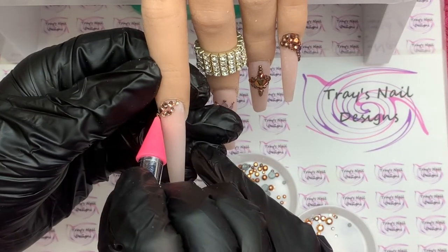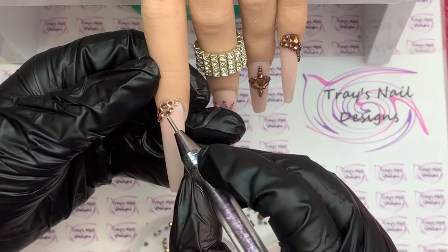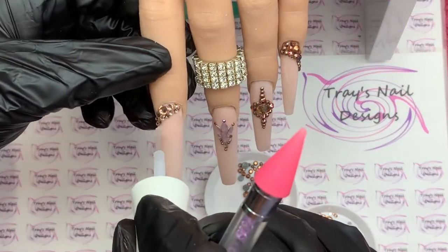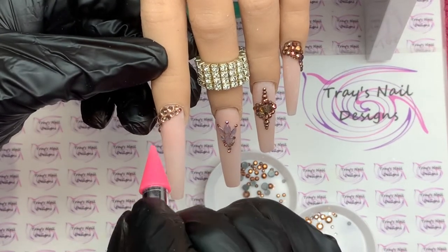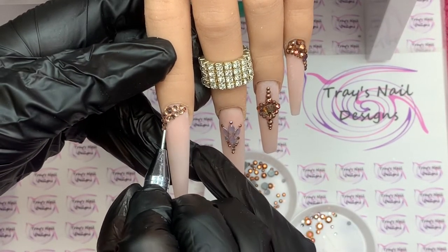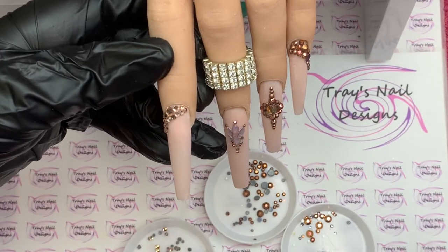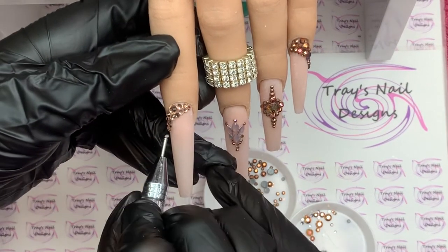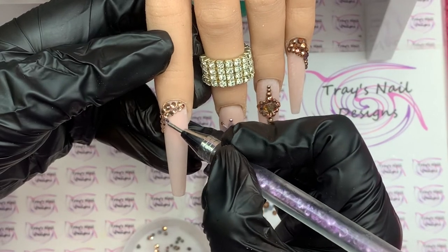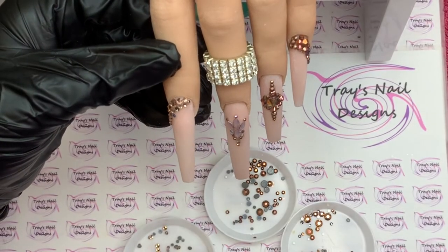As I lay down the gems, from largest to smallest, I'm looking at it and noticing the little finger looks much chunkier — can you see that? So I do go in with another row. I'm looking at how far down I want to go, making sure it matches the little finger. I'm checking all of them — do they look similar? The pointer finger doesn't look as thick as the little finger, so I go in with another row to balance them out.